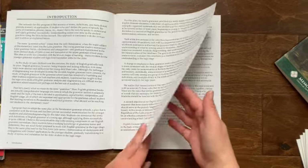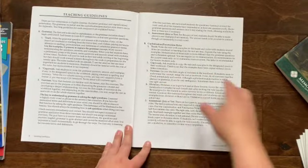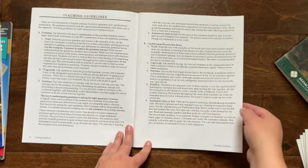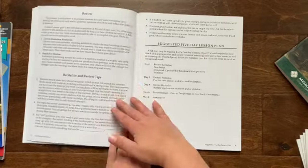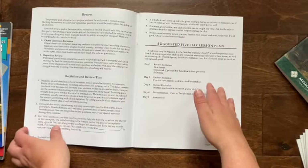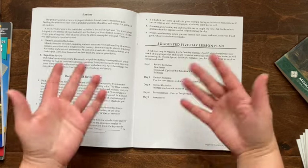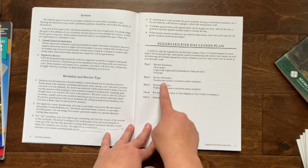There's a brief introduction, just introducing you to what this covers and what you need to do, and some teaching guidelines. I found this very helpful. What's nice is they're not doing the exact same thing every day. It seems very manageable.